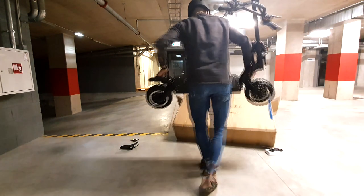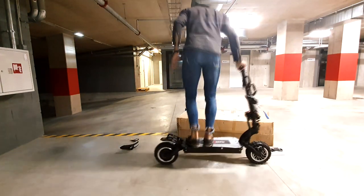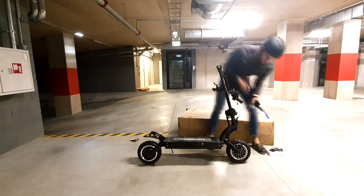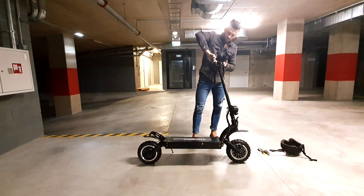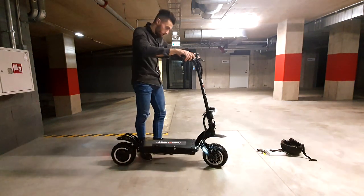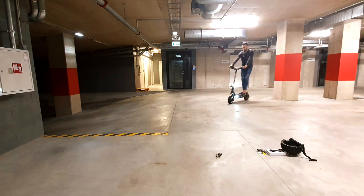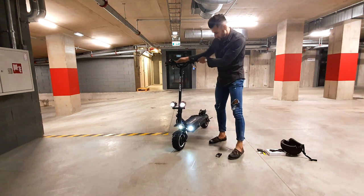The scooter comes in a huge box. All I had to do is attach the handlebar, the front fender, check all the bolts and screws, and after 10 minutes I was ready for my test drive. My first impression was: wow, this thing is huge and heavy. At this point I didn't realize what I just received — I was pretty happy with my D4, but the LS7 is just out of this world.